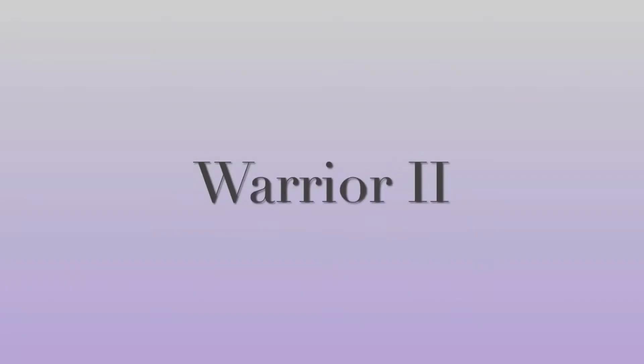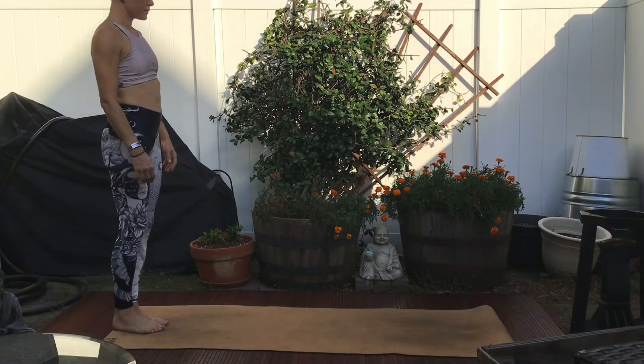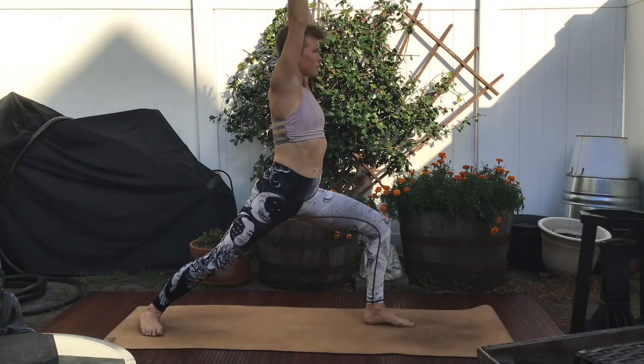Welcome to Zengage Yoga. I'm Bea, and this is Warrior II. Step up that front knee, find Warrior I legs, open out Warrior II.